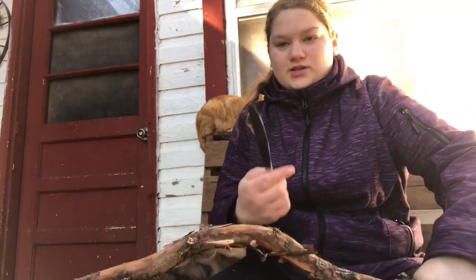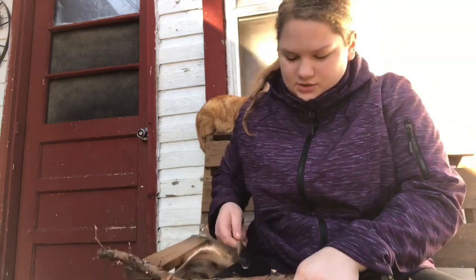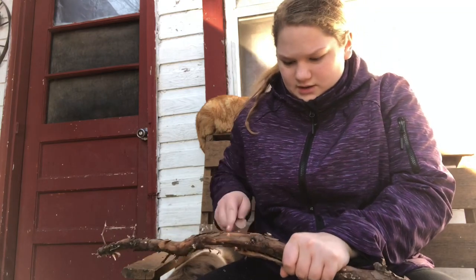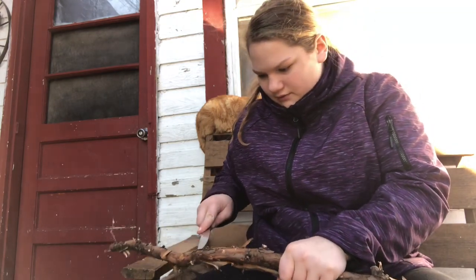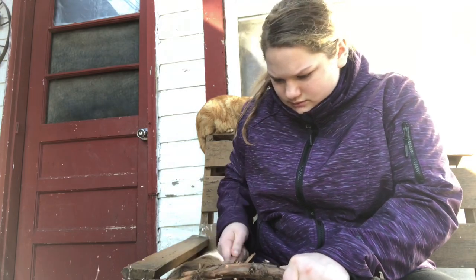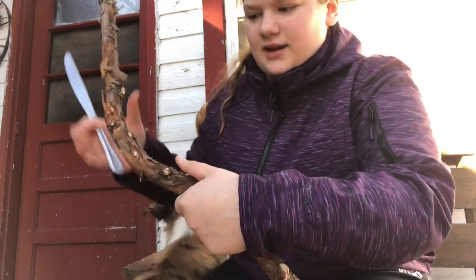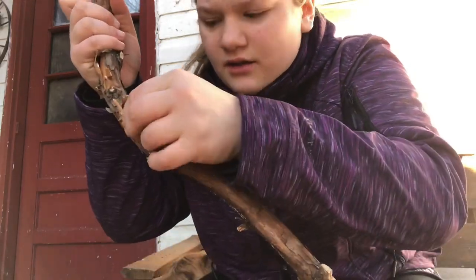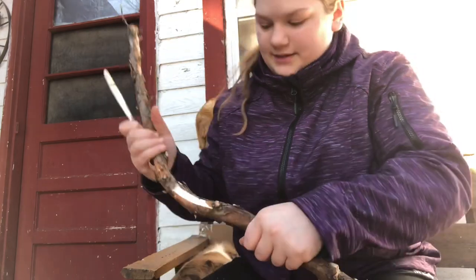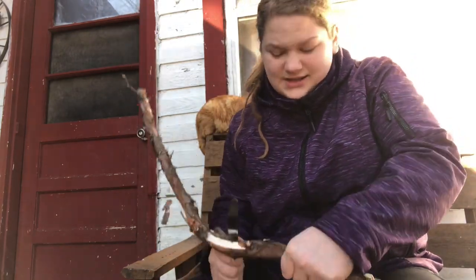And now I just gotta get a butter knife. You just kinda want to go under the skin — or the bark, whatever it's called — and just kinda peel it off. See, kinda like that. See, I got some. And just peel it off and do that until you got the whole stick uncovered.